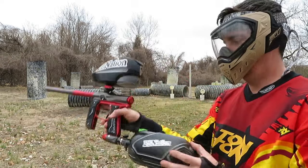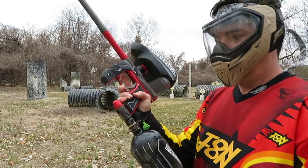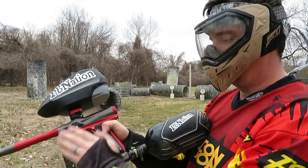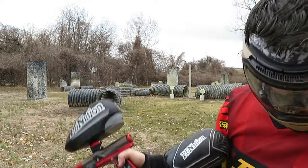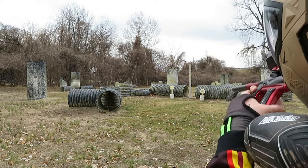One button turn on. The Axe 2.0 does not come with the Redline board, but it is easy to drop the board in. You don't have to replace the whole foregrip like with the original Axe.